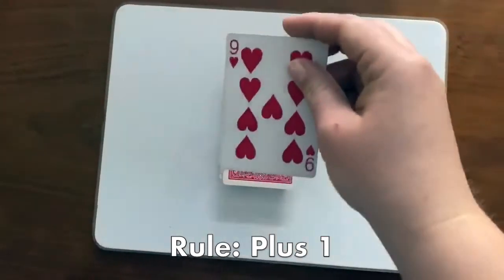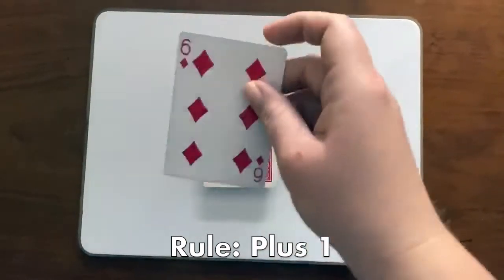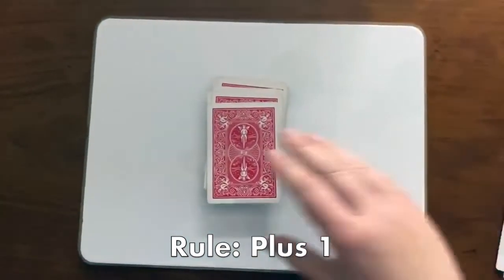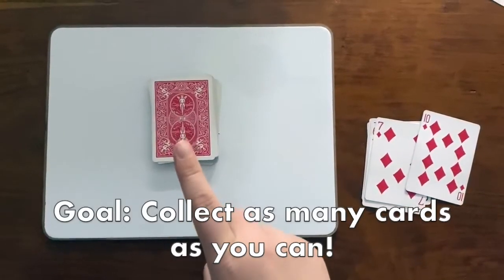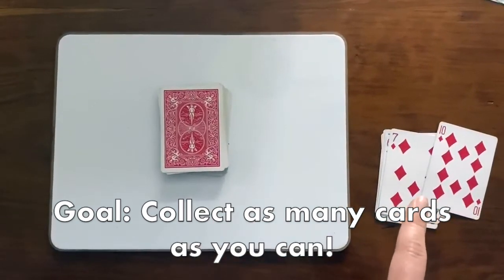For example: 10 plus one is 11, 4 plus one is 5, 7 plus one is 8, 8 plus one is 9, 11. When you finish going through the whole deck, count how many cards you got correct — how many you got to keep.